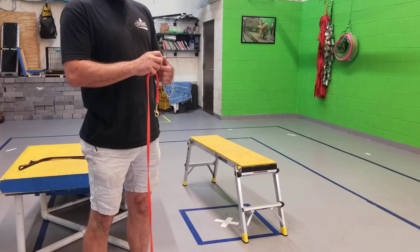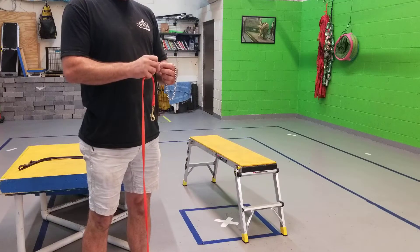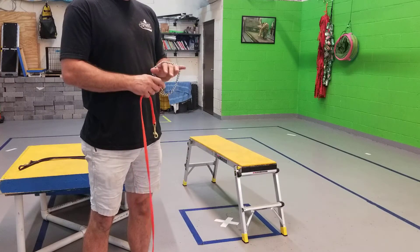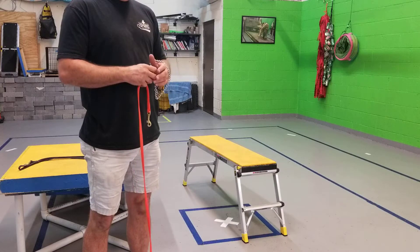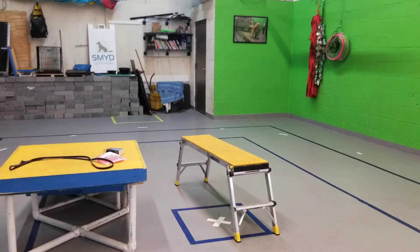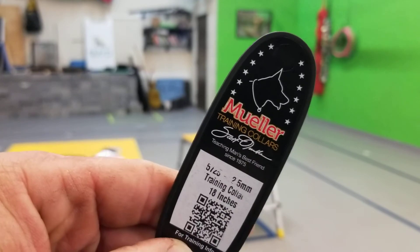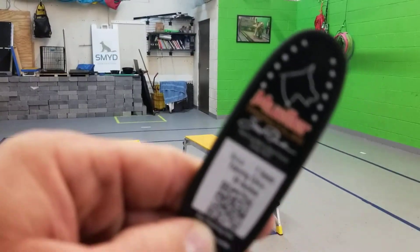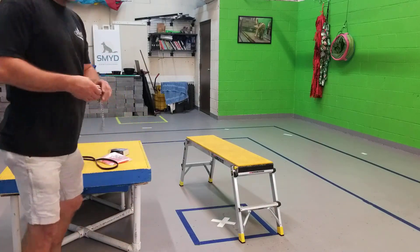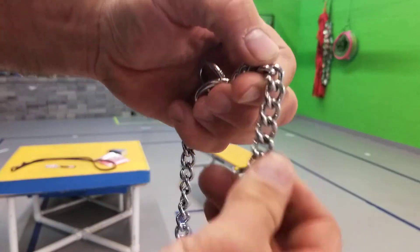You can get Herm Springer, which this one is, from a variety of sources. We've been ordering recently the Mueller collar from Bridgeport. This is a Mueller chain training collar — we get them from Bridgeport.com. Bridgeport also sells the Herm Springer. There's been some problems with knock-offs in the past.